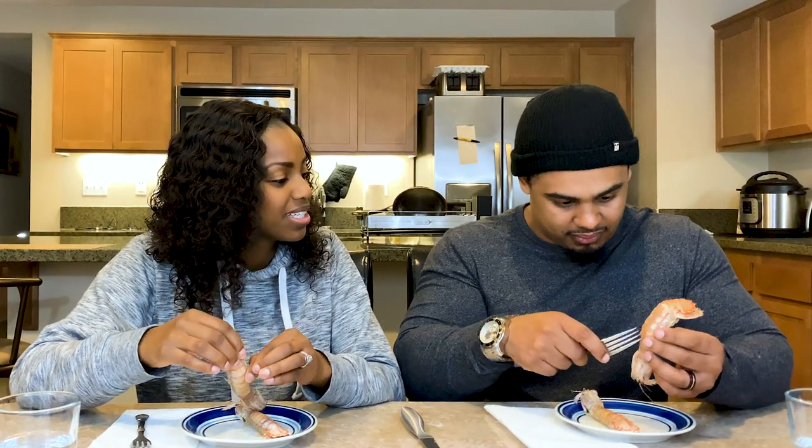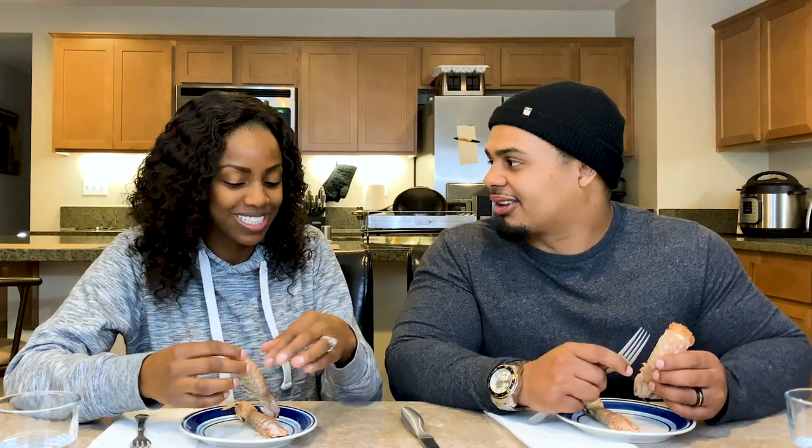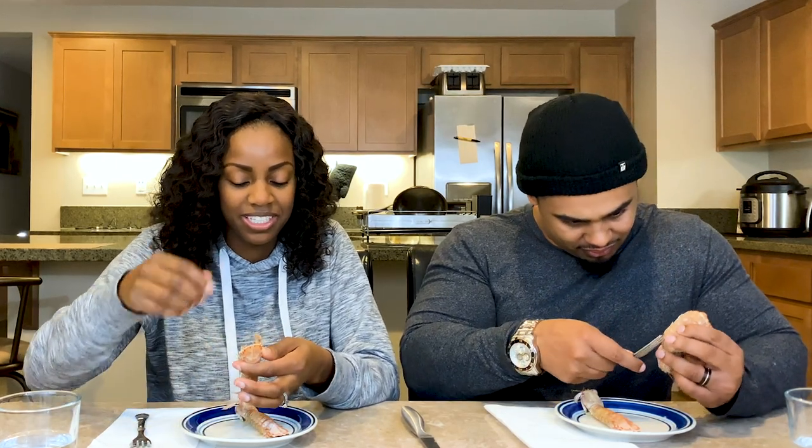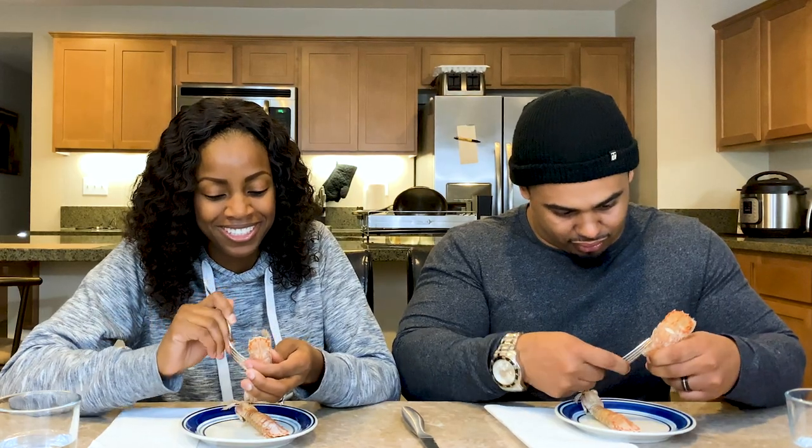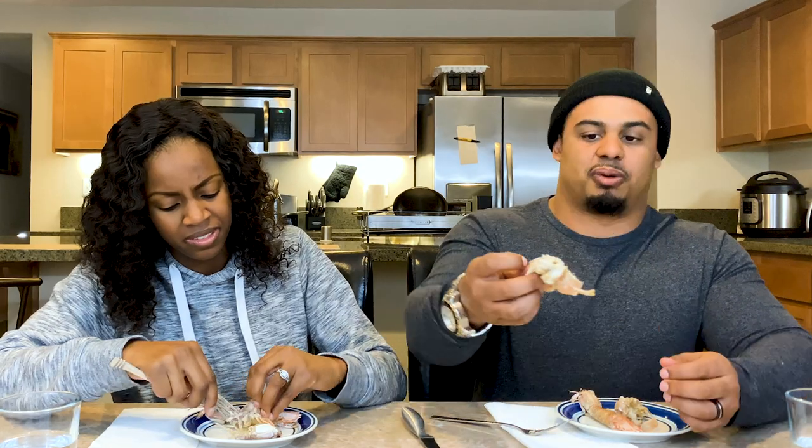Where have you been eating lobster? Who've you been eating lobster with? When's the last time you had lobster? Two weeks ago! But it was not like this — all I had to do was take the shell off. Okay people, this is the tail meat — are you eating it?